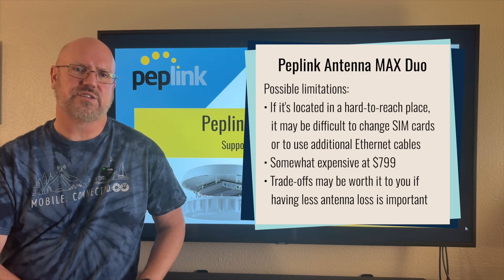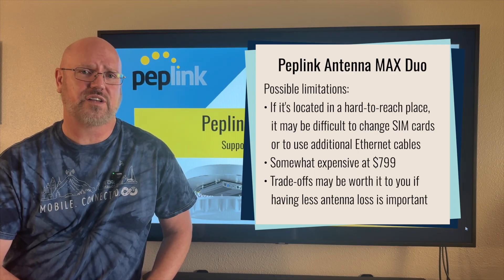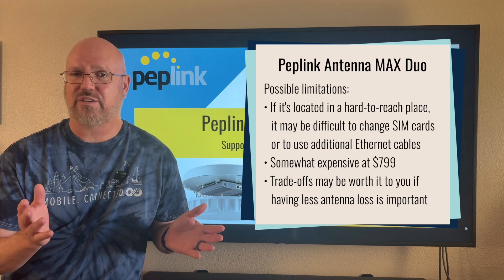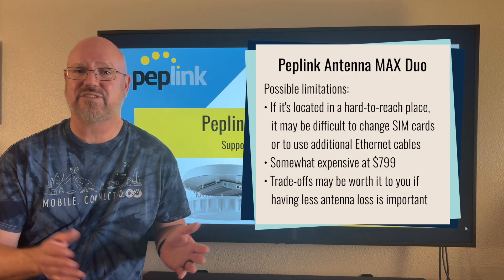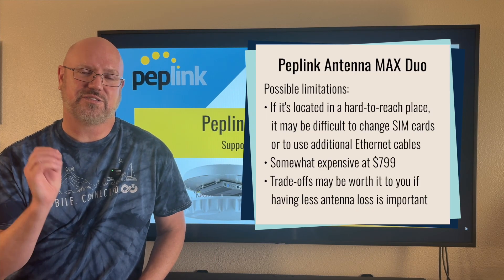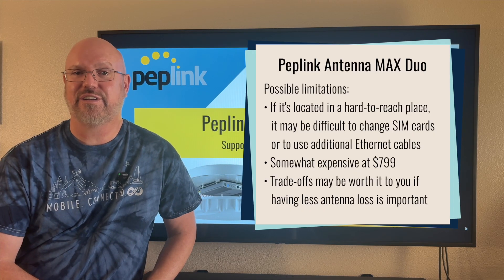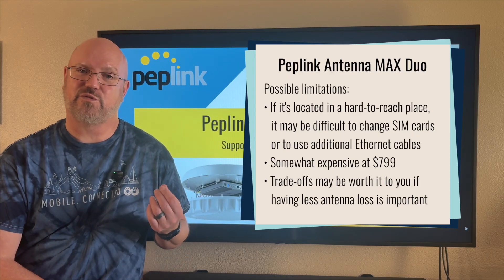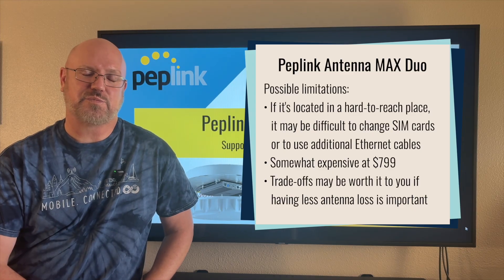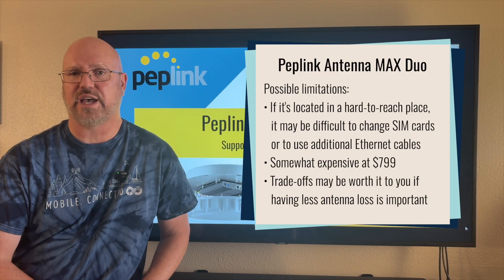This is not an inexpensive antenna design — it costs $799, which is more than twice the price of the single-modem Antenna Max at $349. But for those who need the specific capability of having your routers co-located with the antennas to eliminate long cable loss in installations where that is a definite concern, this is a great option.